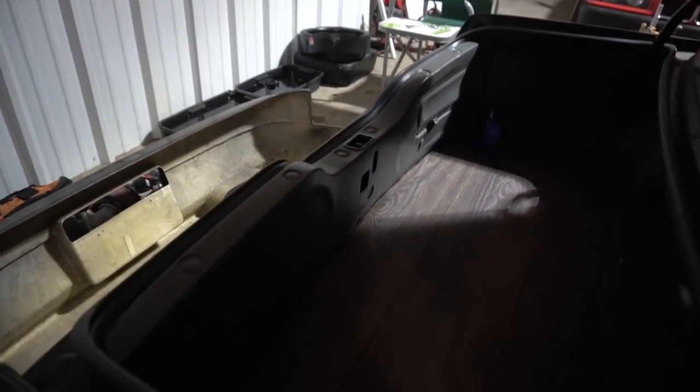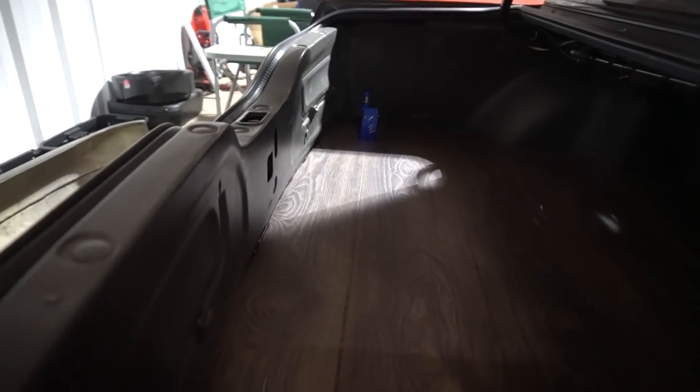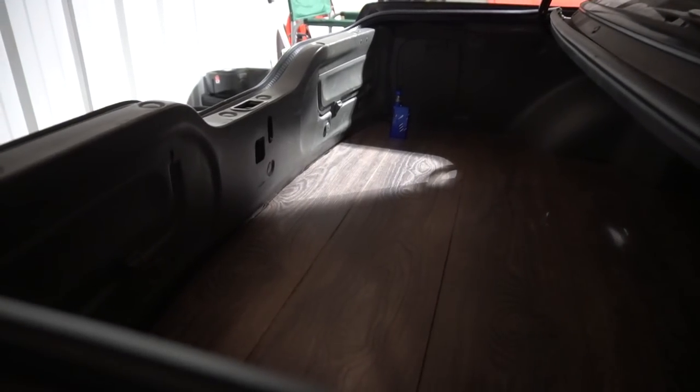Here it is with the trim all back in and it actually looks super clean. I know it's dark but look at it — that is sick. Let's get to work.